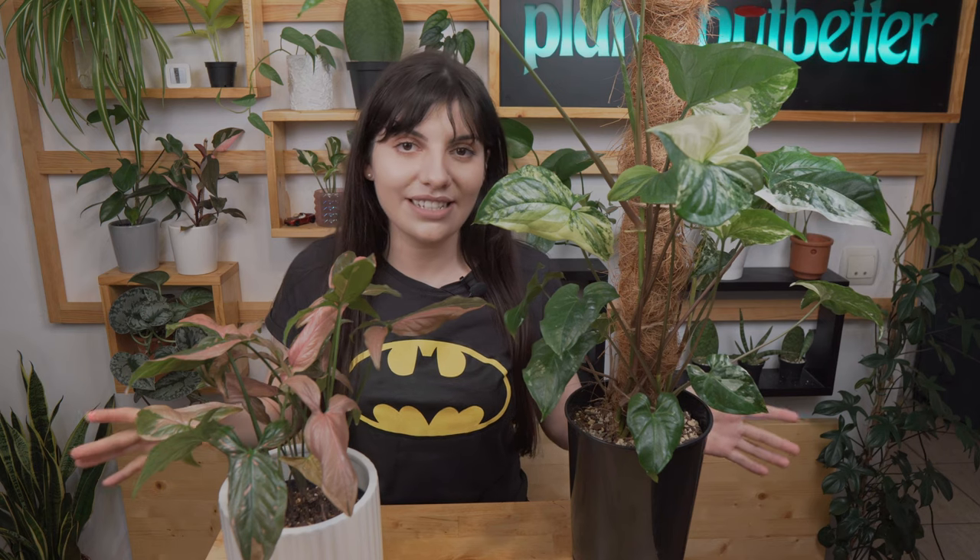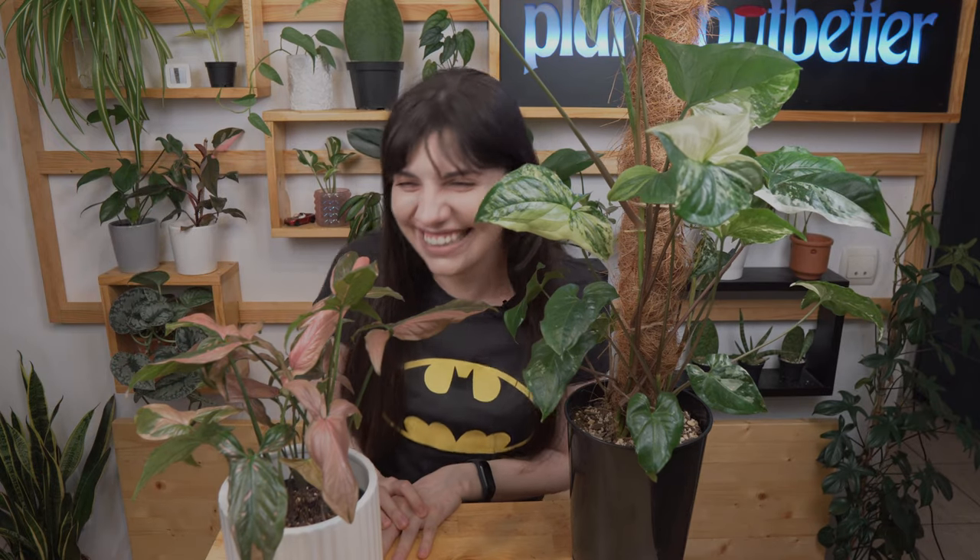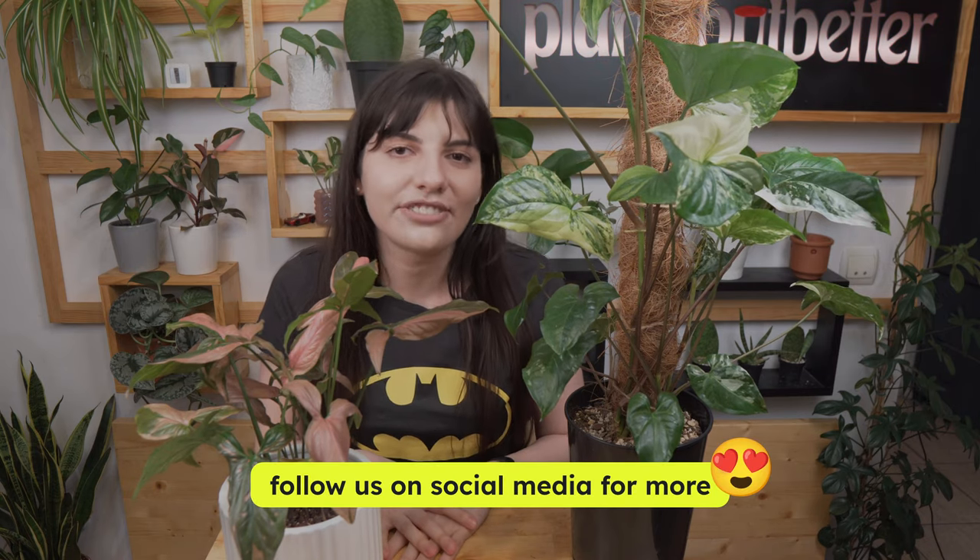That's the whole care guide for both plants — they are super easy once you know their needs. If you have questions I didn't answer, leave them in the comments and I'll do my best to answer each one. If you gained some value from this video, consider sharing it with your friends and subscribing for more plant-related content. Until next time, don't forget to take care of yourself and your plants.